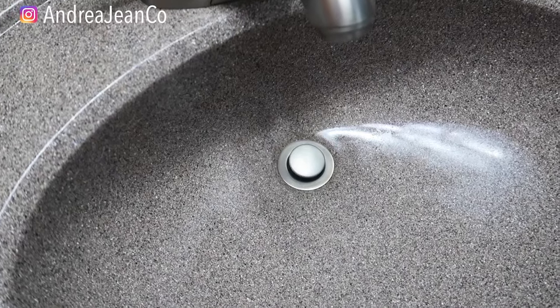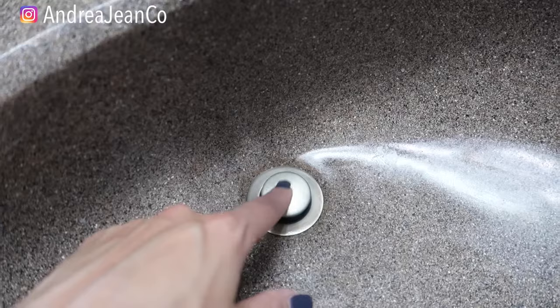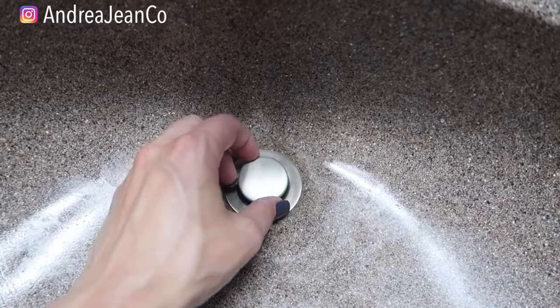Welcome back to Andrea Jean Cleaning. Today I'm going to show you how to easily remove a drain stopper pop-up. There are several different varieties of these pop-ups. First and foremost, if you have the easy kind, what you want to do is just twist this top part off and then you should be able to pull up.